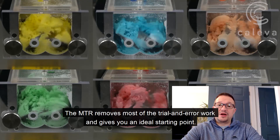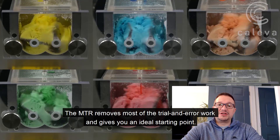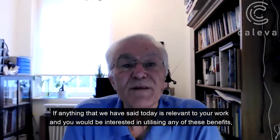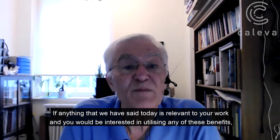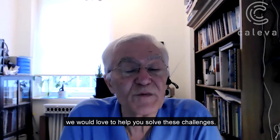The MTR removes most of the trial and error work and gives you an ideal starting point. If anything that we've said today is relevant to your work and you'd be interested in utilizing any of these benefits, we'd love to help you solve these challenges.